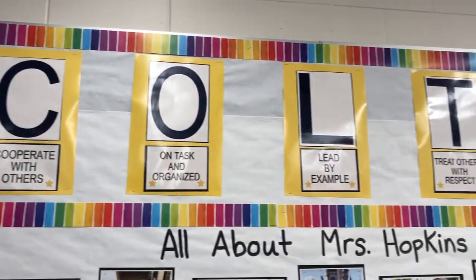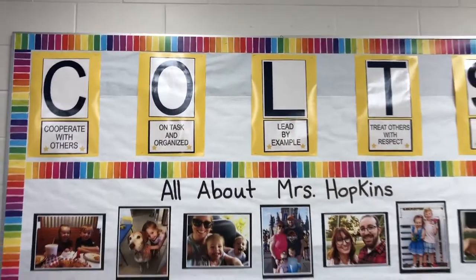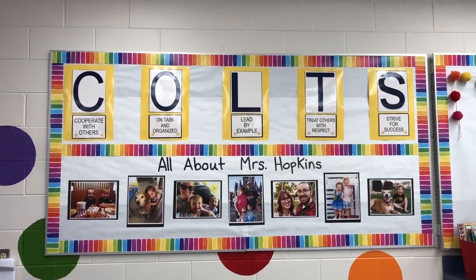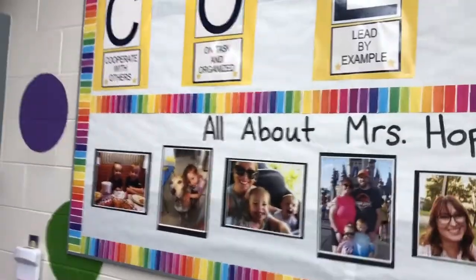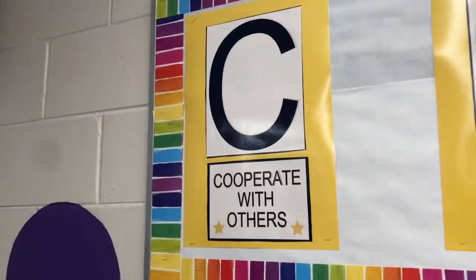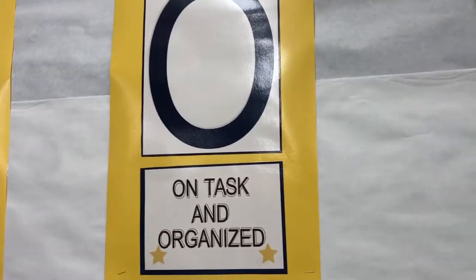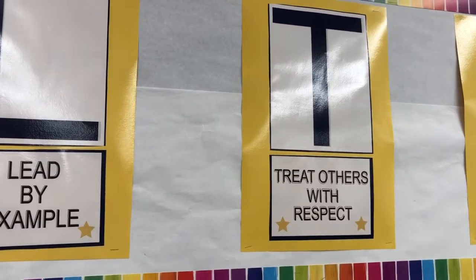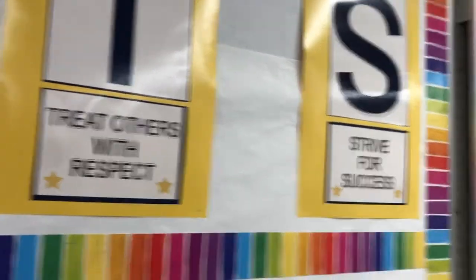Above my desk, you probably saw our COLT sign. The COLT sign is our school-wide expectations and each letter means a different expectation. C says cooperate with others. O stands for on task and organized. L stands for lead by example. T is treat others with respect. And S is strive for success.